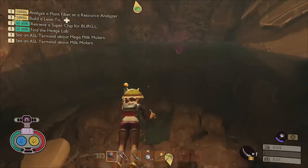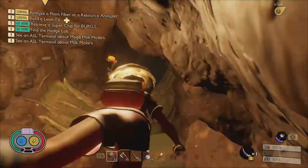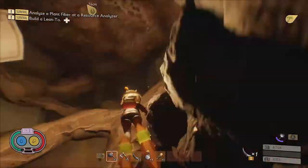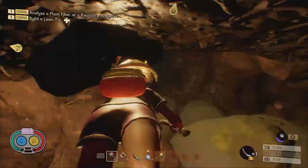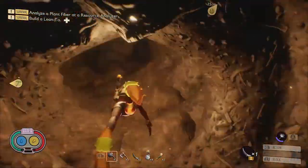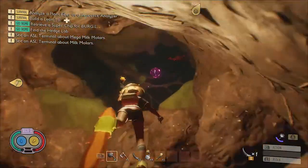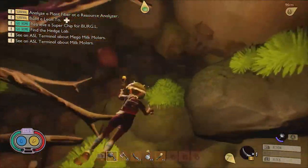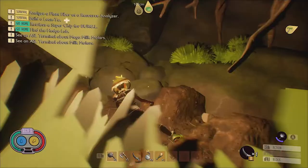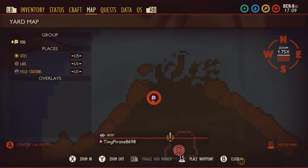There's also a mega molar located down in the submerged tunnel beneath Oak Lab that you can reach by swimming through the damaged lab module and continuing down until you reach a larger chamber. This chamber is the home of a few Diving Bell Spiders, and if you swim down to the bottom corner, you'll find the golden mega milk molar nestled behind some soggy roots. Here it is on the map.